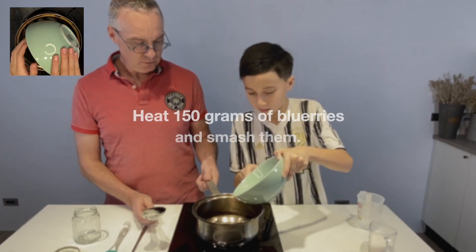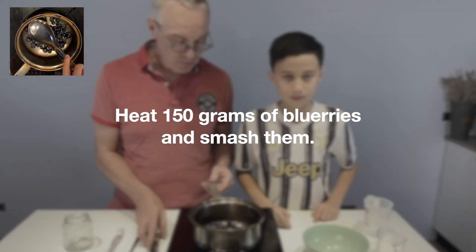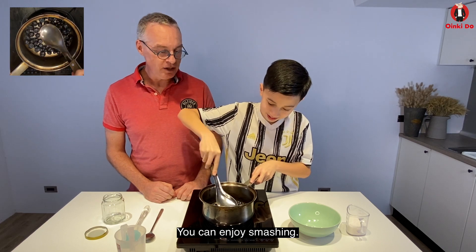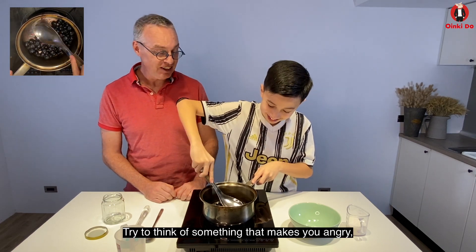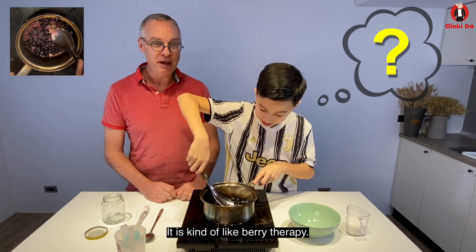Okay, very good. You can enjoy smashing. Try to think of something that makes you angry, and then just crush the berries and let it out. It's kind of like berry therapy.